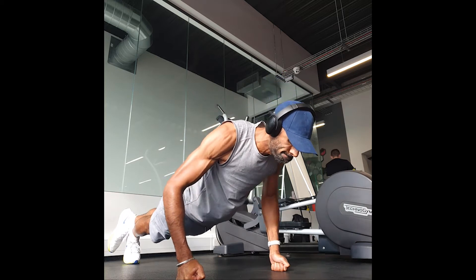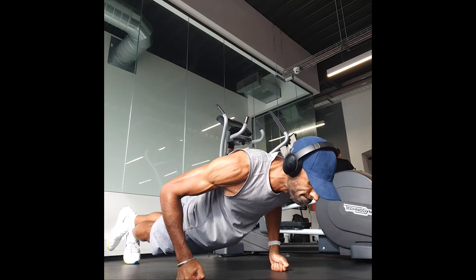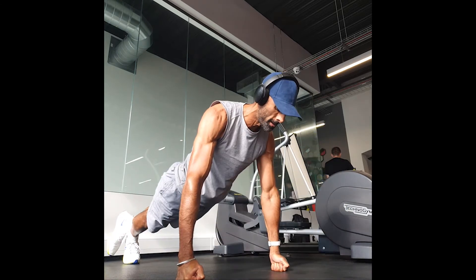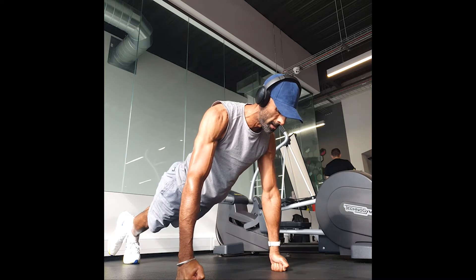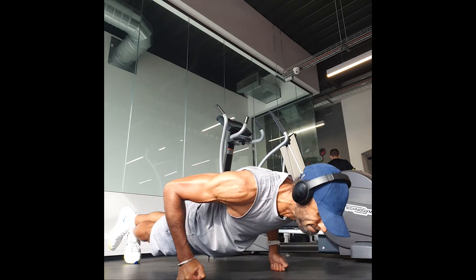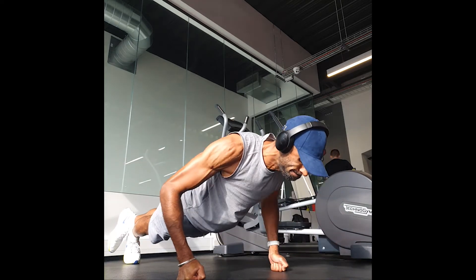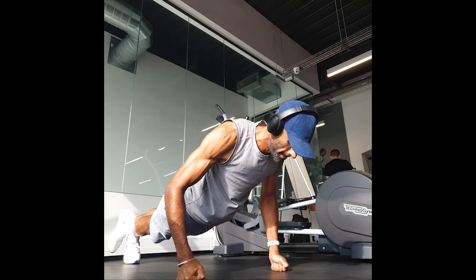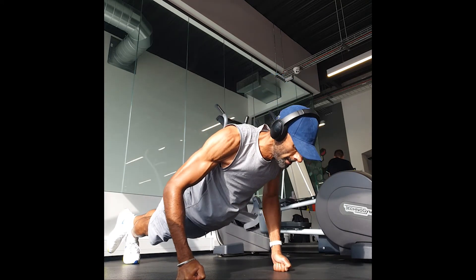Pause press-ups: this is an exercise where you're just controlling your weight going down for about three to four seconds, holding for a second, and then pushing up. Concentrate on the negative — go down slowly for three to four seconds, hold a second, and push up. Keep doing as many as you can; try and aim for 10 to 15.